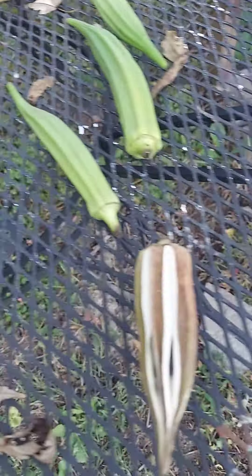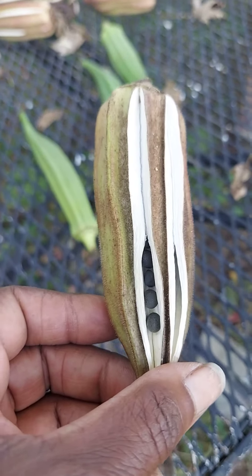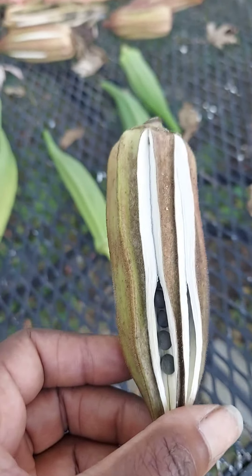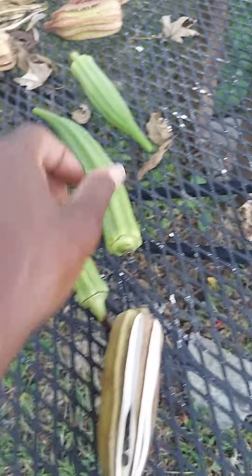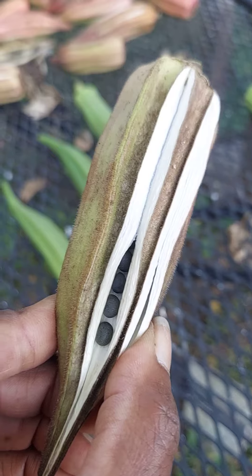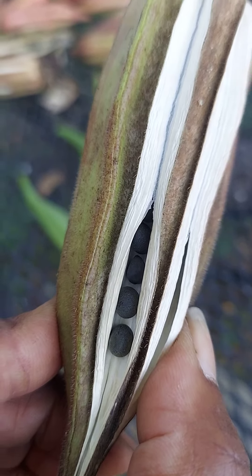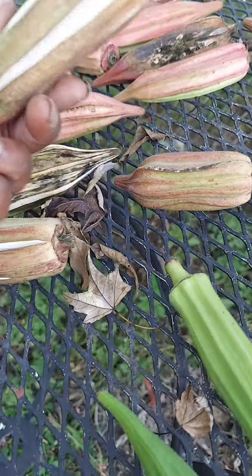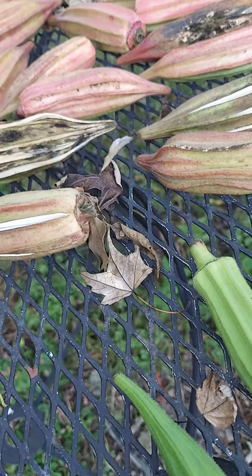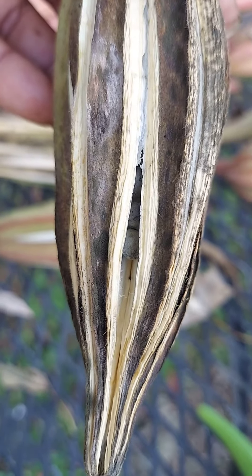This was my burgundy okra that I had this year. As you can see, you see the little seeds inside there — this one is ready. I've been waiting for these to dry out; they took a little longer than my regular ones to dry out. But once they start drying out, they kind of pop open and bust open and you can see the seeds right down in there. That's what I'm looking for, that's what I want for next year to plant because my okra plants did so good this year. You can see another one — it's not as open as that first one was, but you can see the seeds inside there. That's what I'm after.